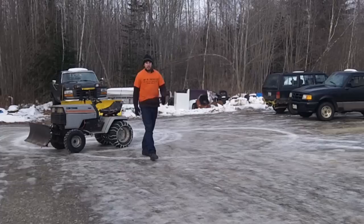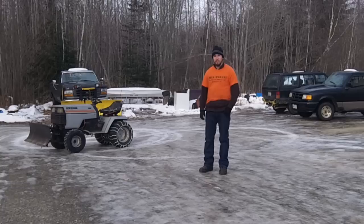Hi guys, I'm Redneck Computer Geek, and this is the start of Main Mudbar 2.0. Let's take a look at what we got.